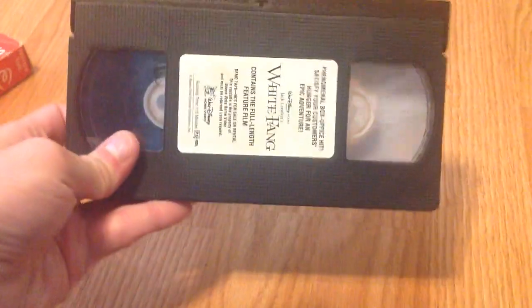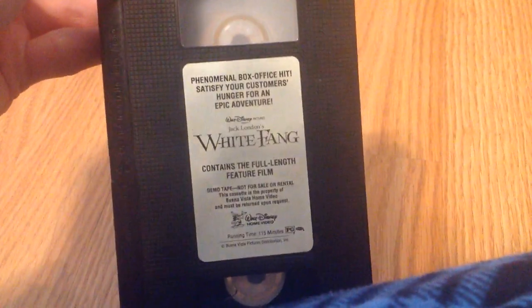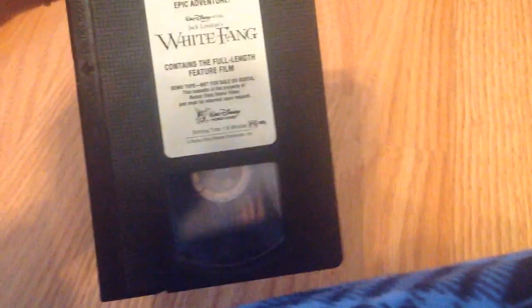White Fang. Walt Disney Home Video Preview Tape, or Demo Tape, rather. Yes, this is really cool. Print date from the 14th of March in 1991. Look at this. Great condition. Film strip is perfect. Phenomenal box office hit. This is really cool.